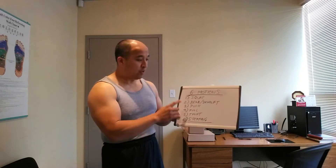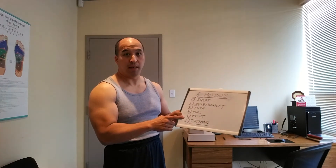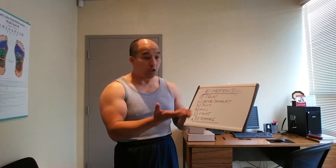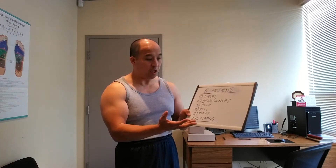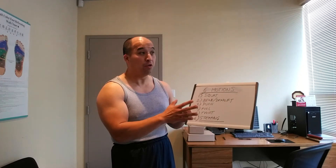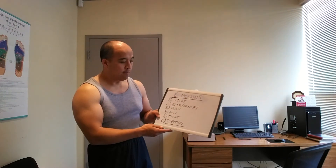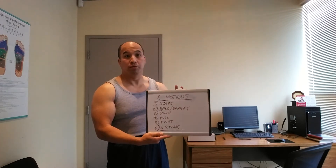So there you go — those are the six motions to focus on if you're concerned with function. And the thing is, if you focus on these motions, you'll find that your appearance will follow suit. You will get a strong physique because your physique is strong. You will have endurance and stamina. Your body will be able to perform, not just look pretty.